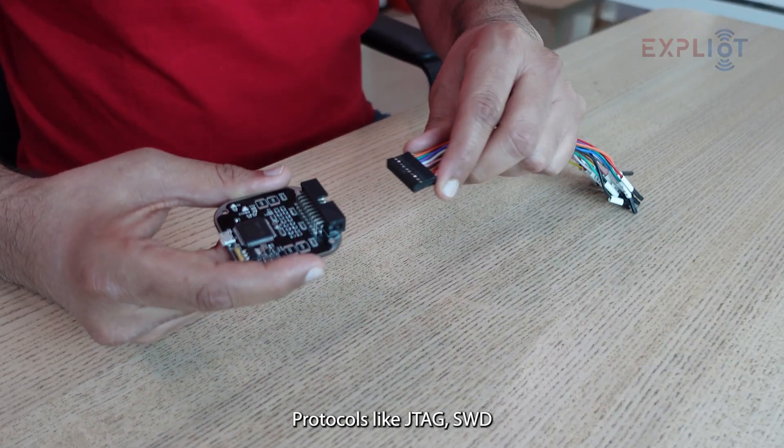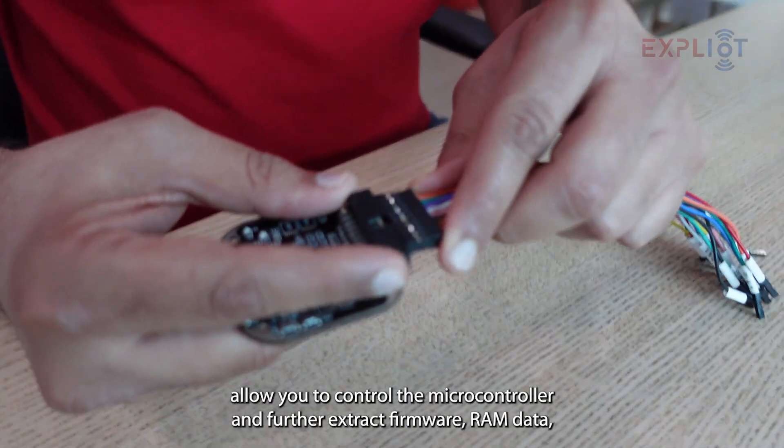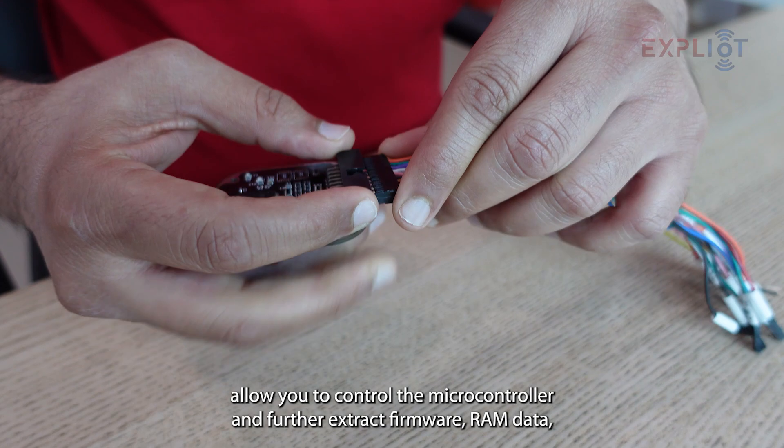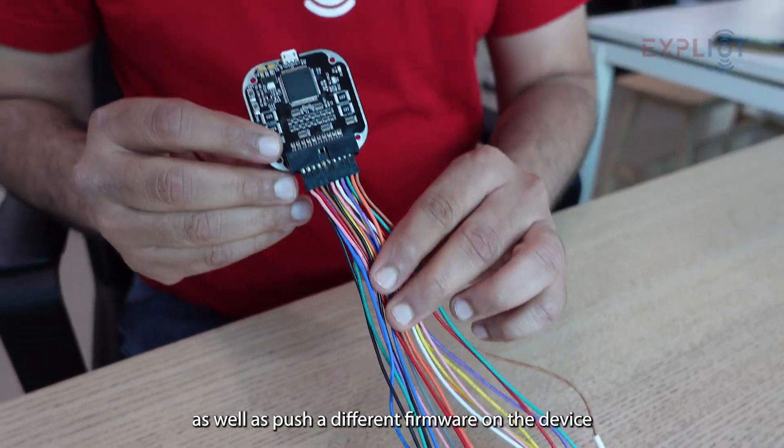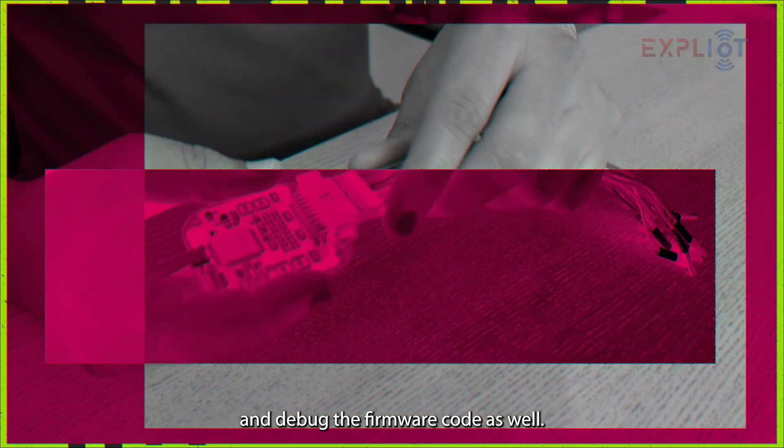Protocols like JTAG and SWD allow you to control the microcontroller and further extract firmware, RAM data, as well as push a different firmware on the device and debug the firmware code as well.